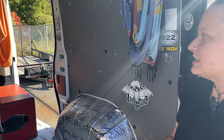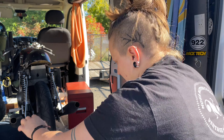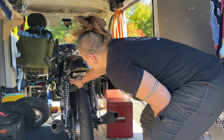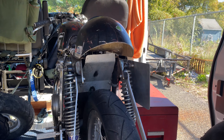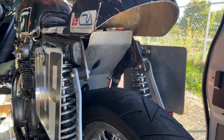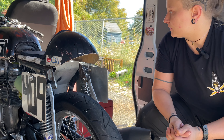The frame is a '69, and that's the original frame that I started racing with. The basic mods are cutting the tail section off and welding it up. I welded up all the seams because these frames are stamped steel, so welding up all the seams just to add a little bit more rigidity. I'm not sure how much it really adds, but you do it anyway.